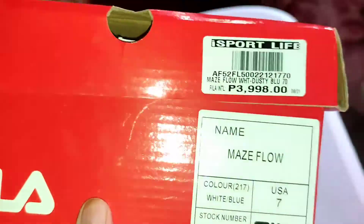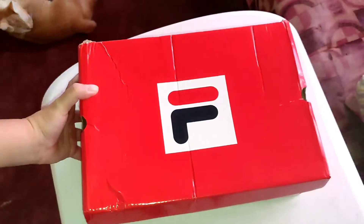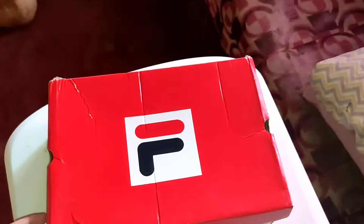The original price of these shoes is ₱3,998, but I got it for ₱1,799 on Shopee because it was on sale. So sobrang sale!